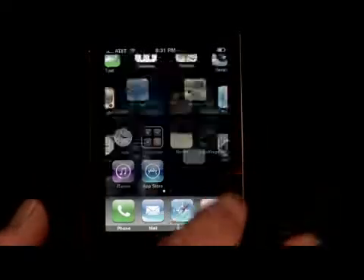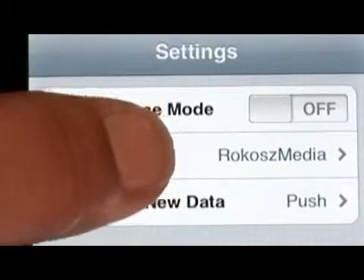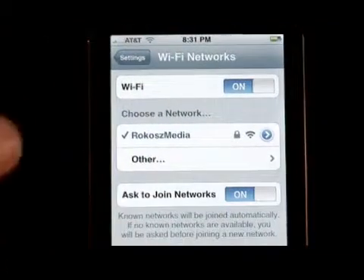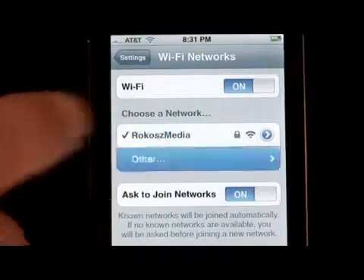All you have to do is go to your Settings, and you'll see at the top here is your Airplane Mode, and right below that is Wi-Fi. You can see right here we are joined to the Rokosz Media Network, which is our studios here, but if there was another network we could go ahead and connect to it.